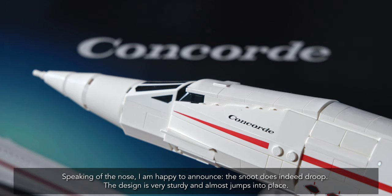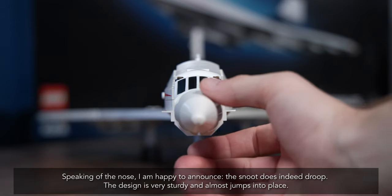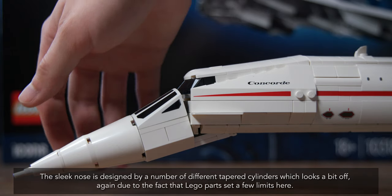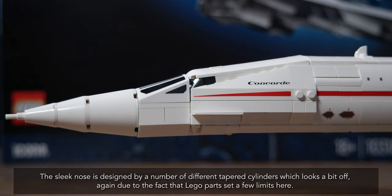Speaking of the nose, I am happy to announce the snoot does indeed droop. The design is very sturdy and almost jumps into place. The sleek nose is designed by a number of different tapered cylinders, which looks a bit off, again due to the fact that Lego parts set a few limits here.